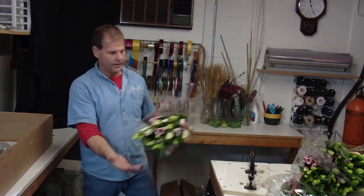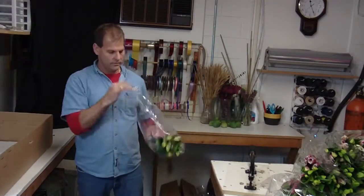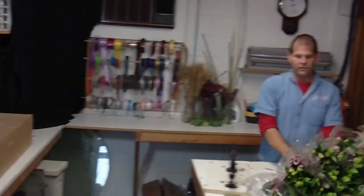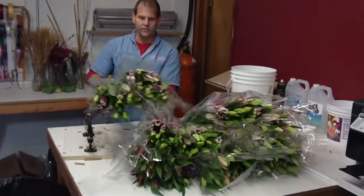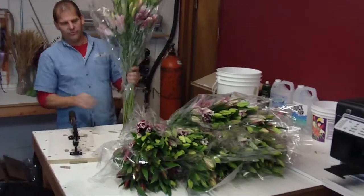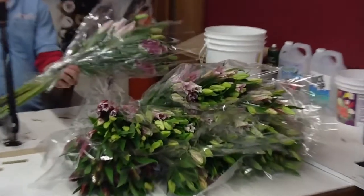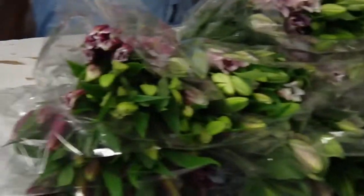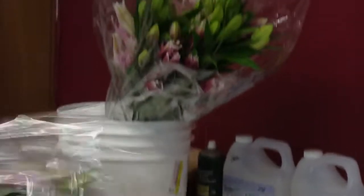These will actually be able to hit the cooler by the end of the day and be ready to use tomorrow. So these are your orientals, they're packed in stem bunches. I still quick-dip everything before they go in a bucket of rustic clear solution. Get a good cut, then quick-dip for a few seconds and put them in water.